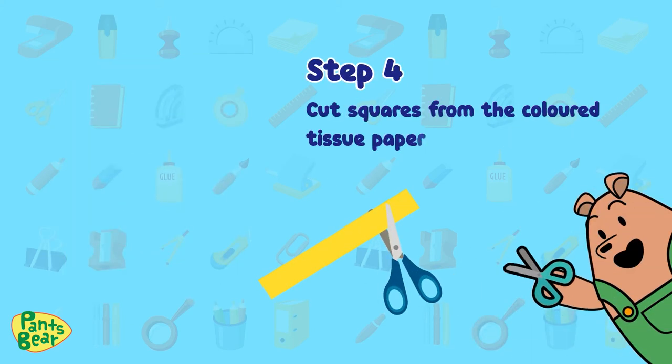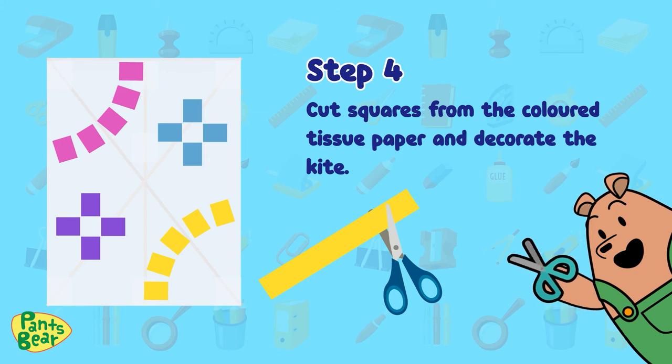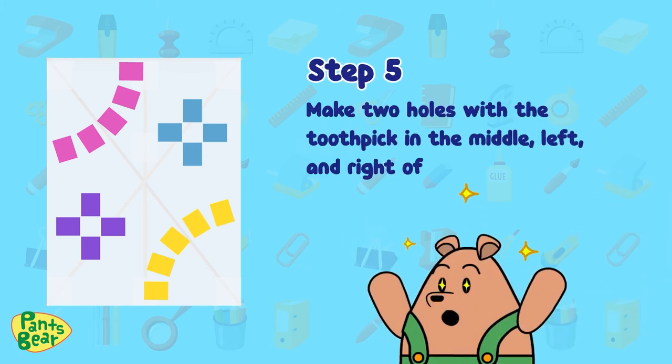Step four: cut squares from the colored tissue paper and decorate the kite. Step five: make two holes with the toothpick in the middle, left and right of the spine.